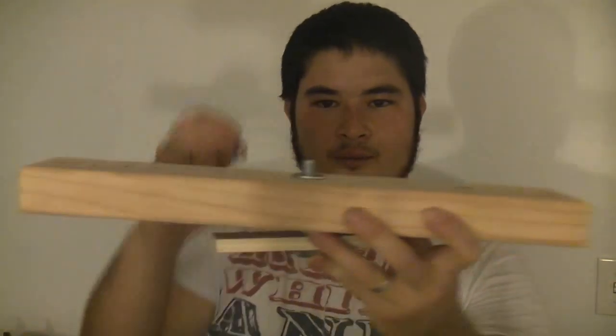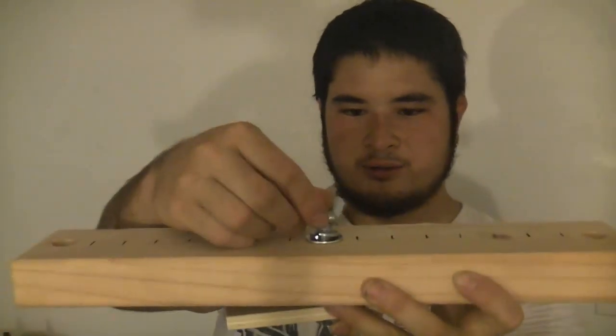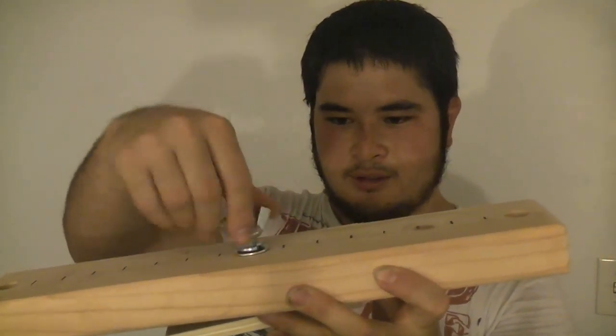Then take your washer and place it on, place your lock washer, then put the wing nut on.